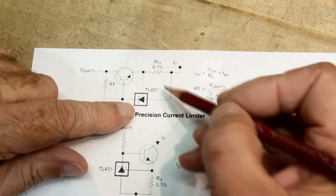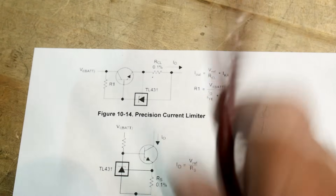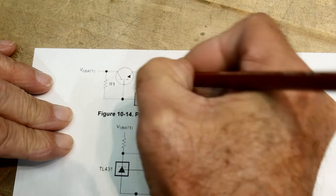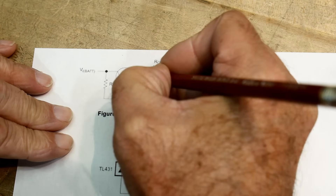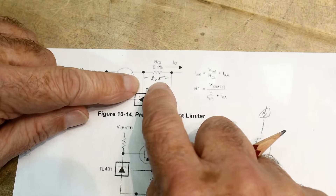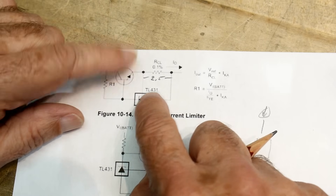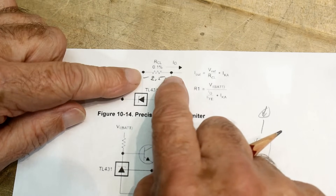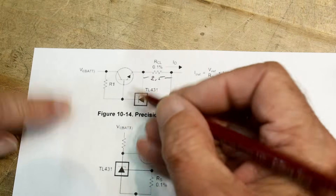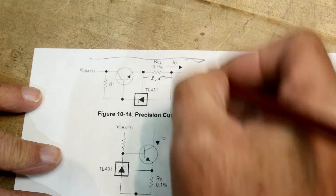This device sets up a two-and-a-half volt reference voltage here, putting an exact 2.5V — within TL431 accuracy — across this resistor. There's a pass transistor that it controls, and you get this current going through the thing.